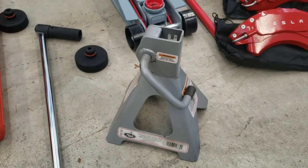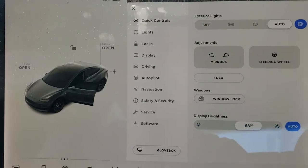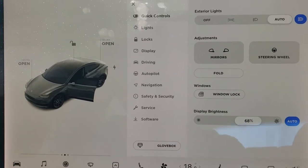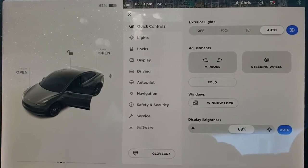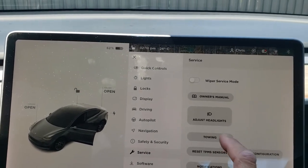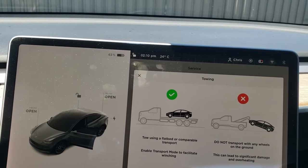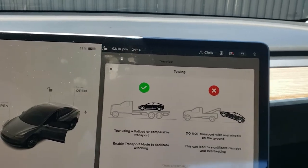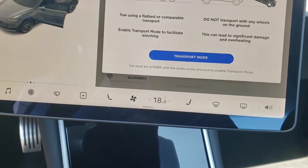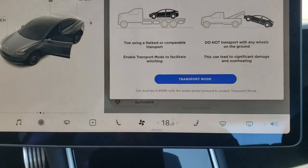The car is very rigid, so once you jack it up, it'll bring up the whole car. First thing is to put the car into tow mode — that's required so the rear tires are free to spin and the rotor can come off during service. So we go into Service, then Towing. It says 'use towing on a flatbed' — car must be in park and brake pedal must be applied. I just felt the car move, and now it's ready to go.